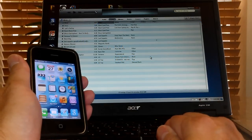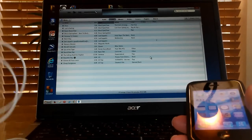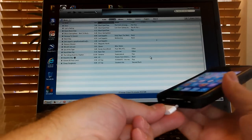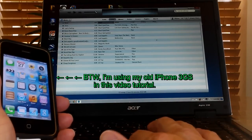Go ahead and open up iTunes and then grab the Apple 30-pin to USB cable connector. Plug the 30-pin into the iPhone and then the USB connector on the other end into your laptop computer. After a few seconds, iTunes will recognize your iPhone.